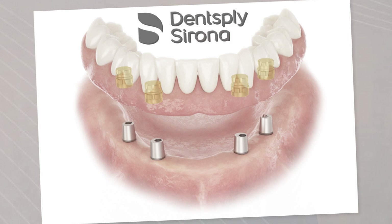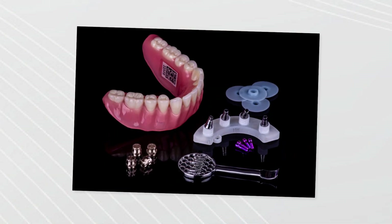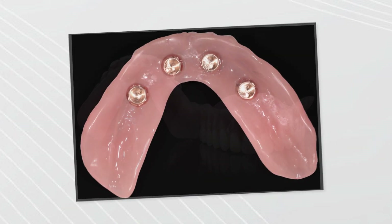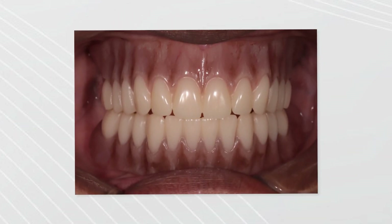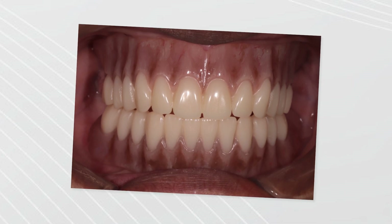I am very excited to reintroduce you to the CONUS concept by Dentsply Sirona. This is not a new restorative protocol by any means, but even today it is still seen as one of the most unique and functional ways to restore a full arch patient. As a matter of fact, at Absolute we have been involved with processing this full arch solution for more than a decade.